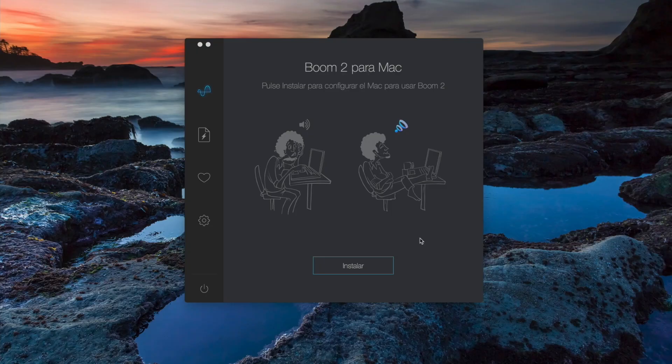Right here we got the Boom 2 app. I haven't installed it so we're going to do a fresh install to see what it takes to install this thing and how it sounds. But first we're going to hear a quick song before we get started, just to make a comparison.